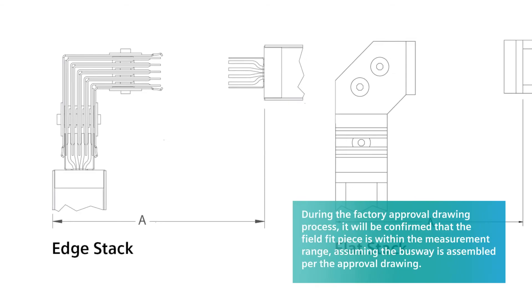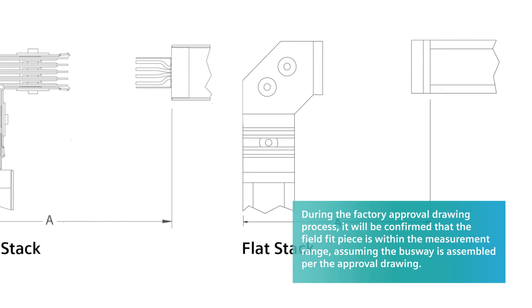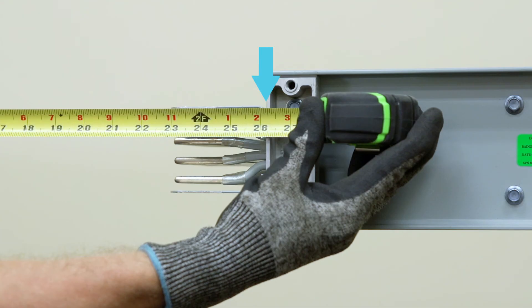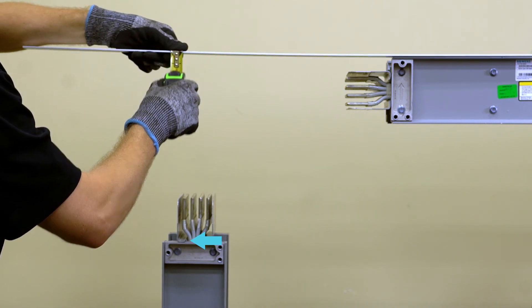The final type of field fit measurement is the straight section between an elbow stack and the neighboring section. The elbow stack can be either an edge or a flat stack. For all practical purposes, you will replicate what was done for the flat elbow, measuring from the joint support of the neighboring section to the far side of the piece connecting to the elbow stack.